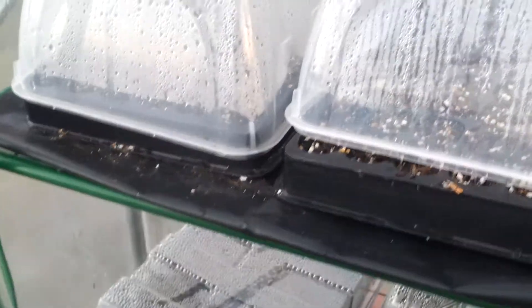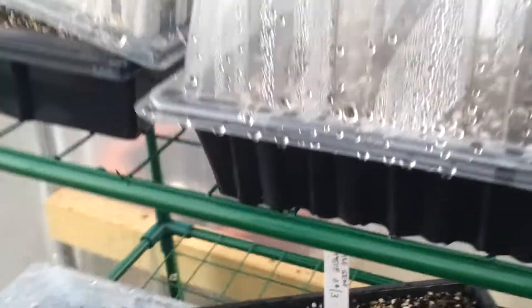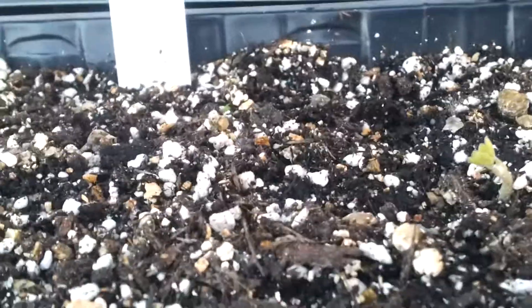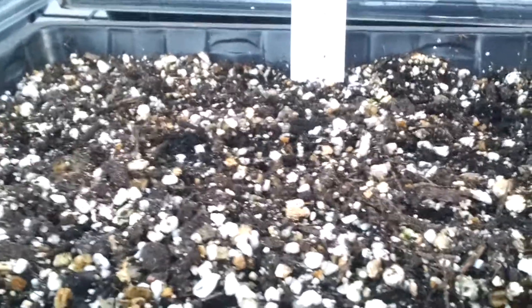It's just a bit of a gamble whether you leave this flap over during the day or leave it open. You live and learn. Some of them are alright — these are nasturtiums, and you can see there's one there. We'll leave it at that just now and I'll catch up with you later.